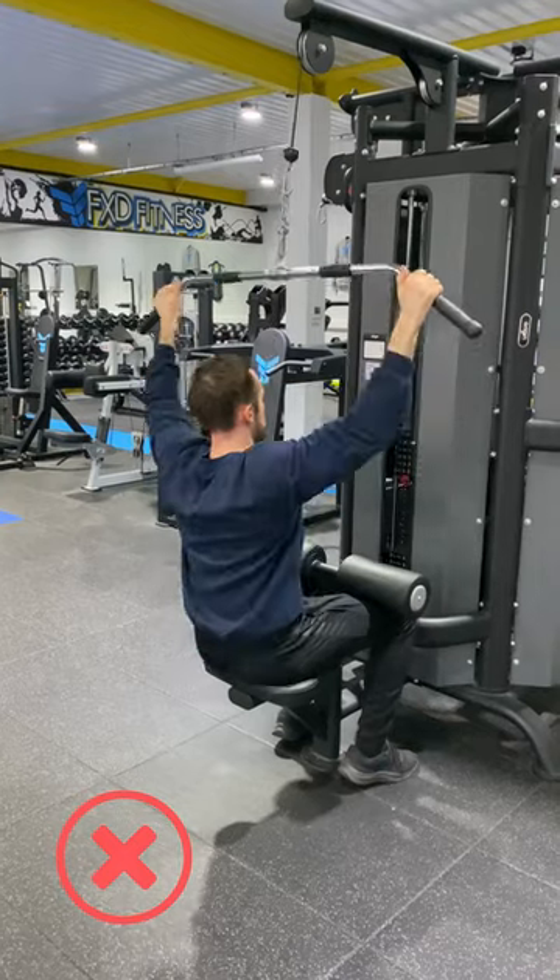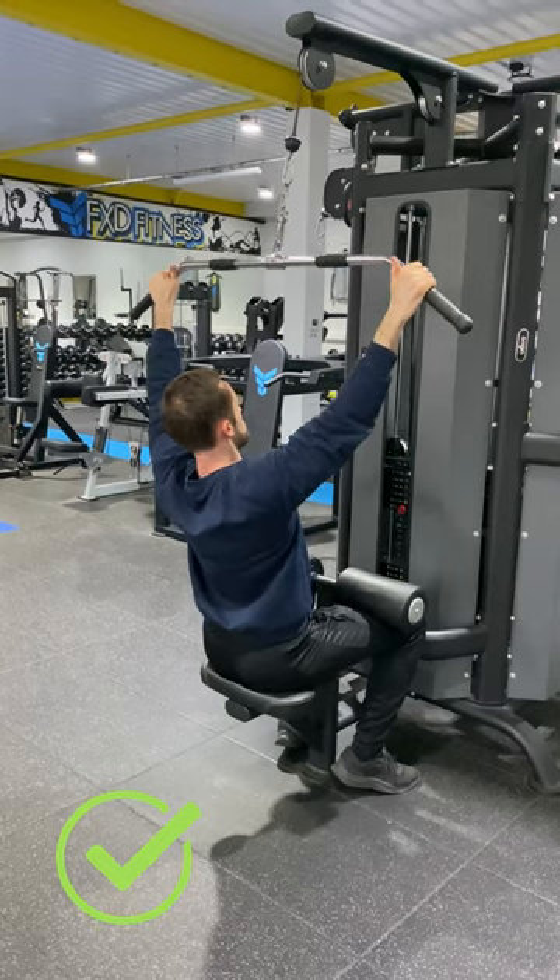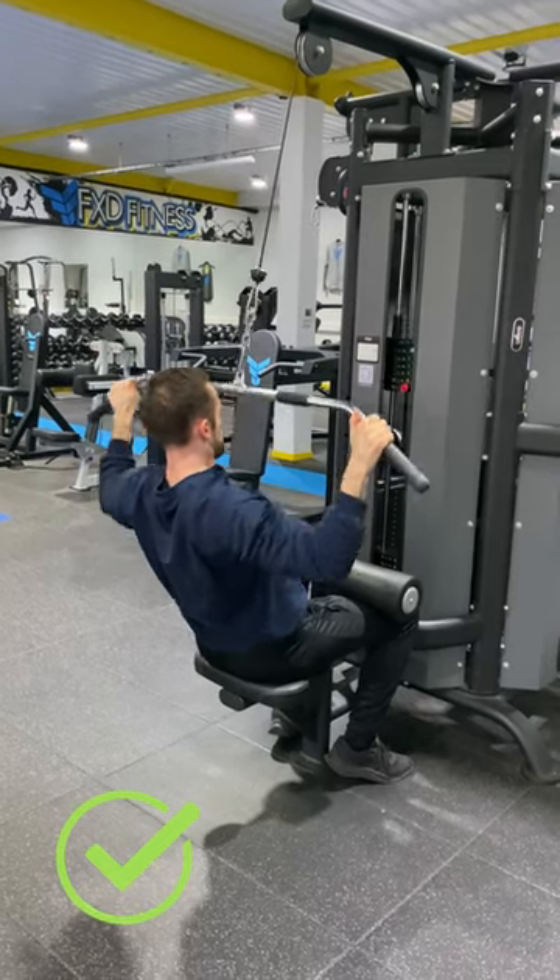What you want to do instead is stick your chest up. You want to squeeze your shoulder blades — imagine you're putting them into your back pocket. As you pull down, you're going to squeeze the lats and slowly back up.